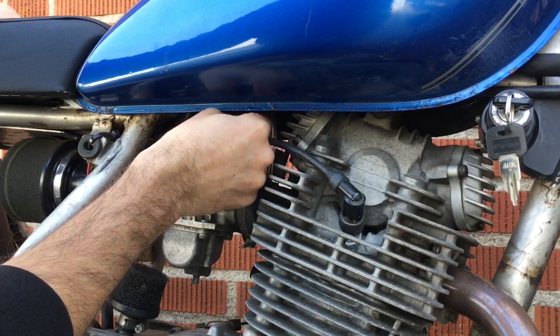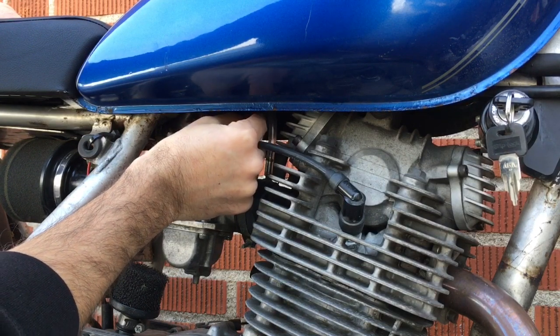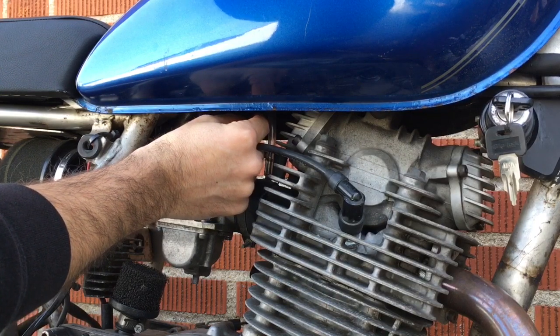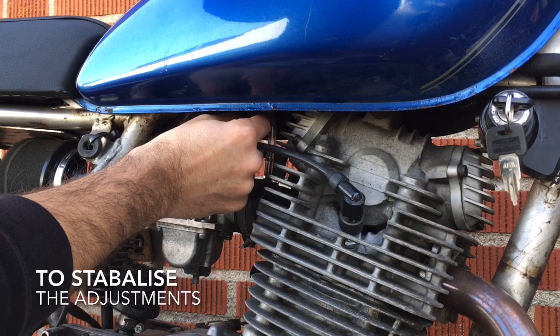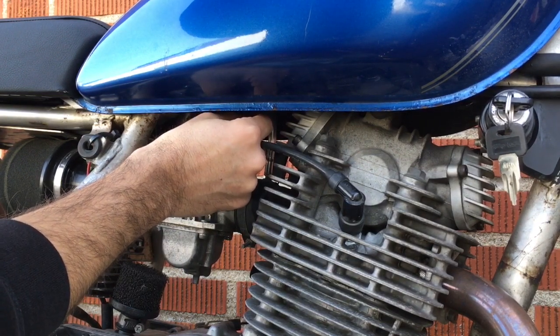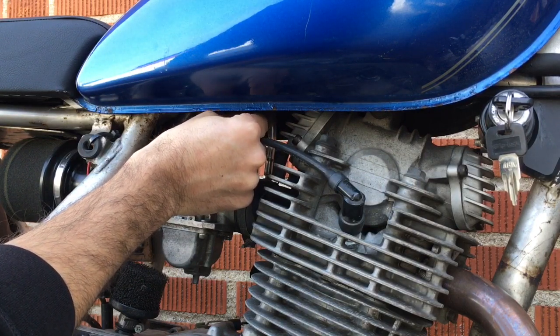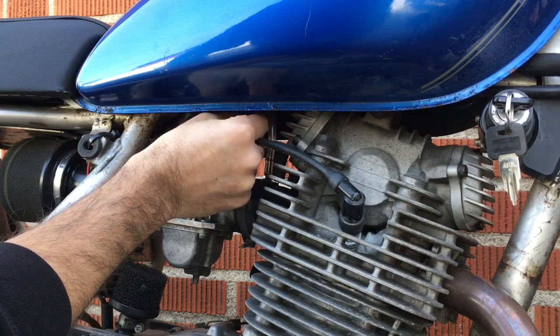Quarter, half, three quarters, one, one and a quarter — we should be about right there. That idle is probably hanging a little bit too much for what I'd like, which means it's a little bit too lean. So I'm going to richen it up — turn it out a quarter turn and maybe even a half — and I think I'm back at three and a half turns out from stop.